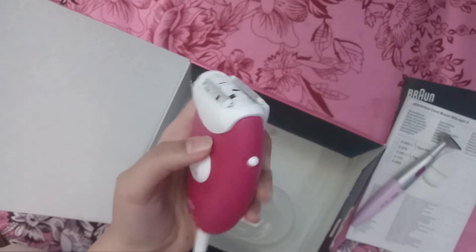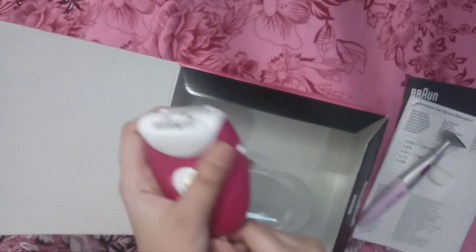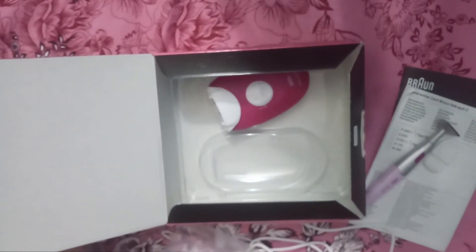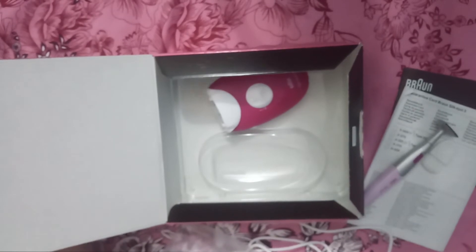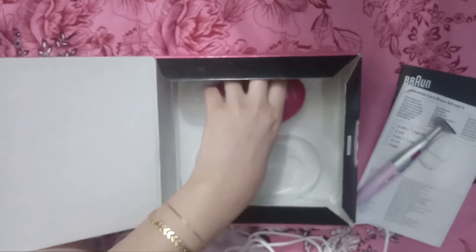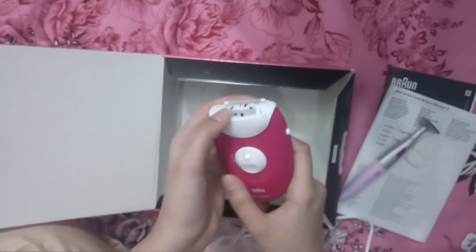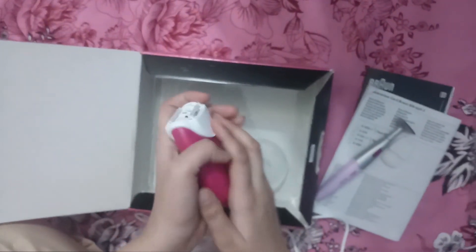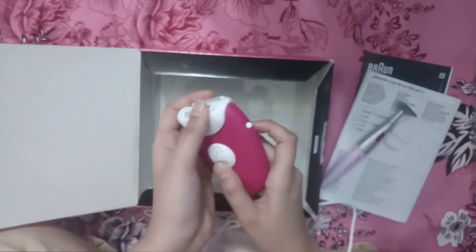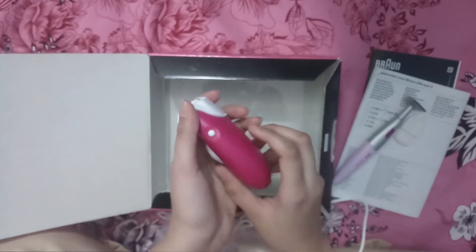This is my brand company review. I will finish the epilator's review. If you want to watch this product, I will come back with this product. If you haven't subscribed to my channel, subscribe so that every new video will be easy. We'll see you in the next video.